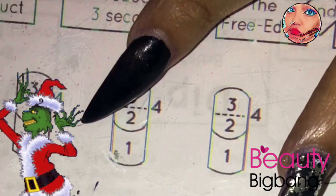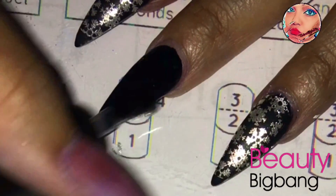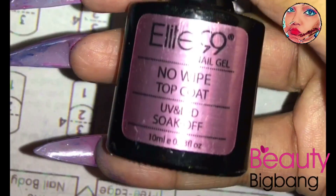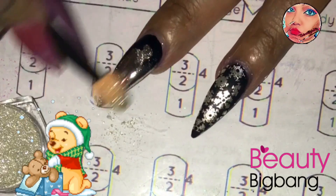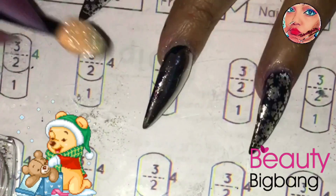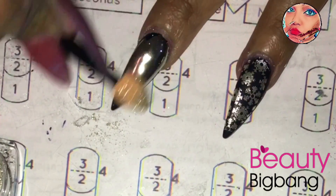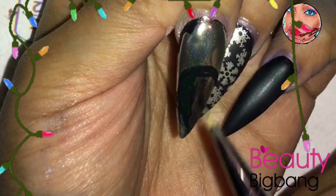I'm using my Elite 99 no-wipe top coat — I think that's how you pronounce it, Elite 99. I'm going to take my special chrome and rub really, really hard on this nail because I don't want any glitter. I really love this chrome — it's not like the other chrome I reviewed in the past that left a glittery effect. You can tell there is no glitter, just straight chrome, and I really like that.